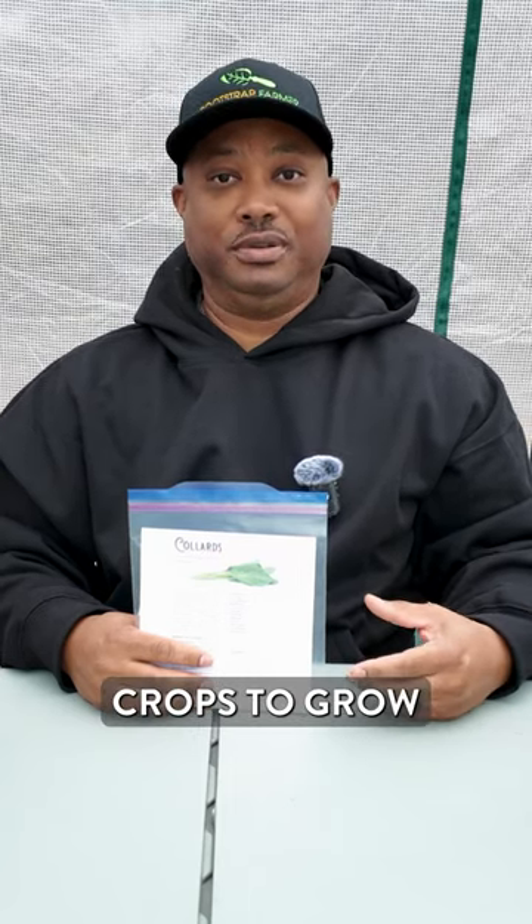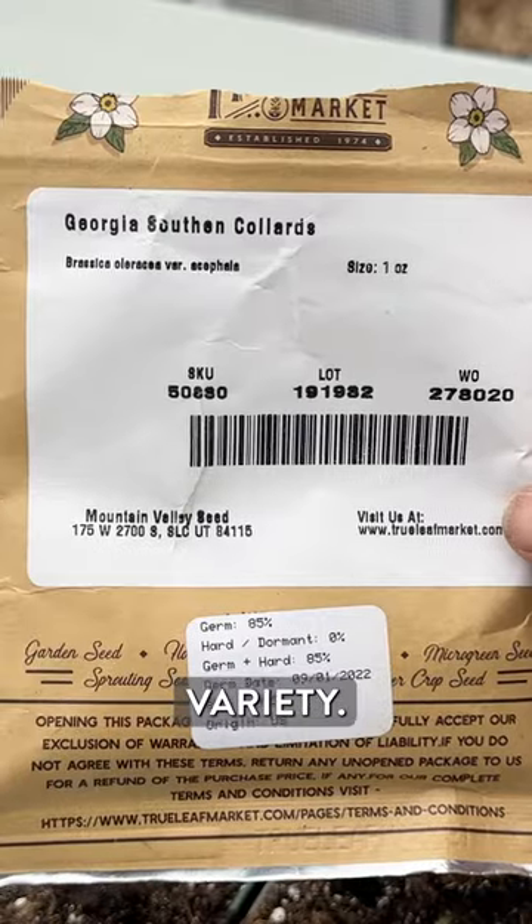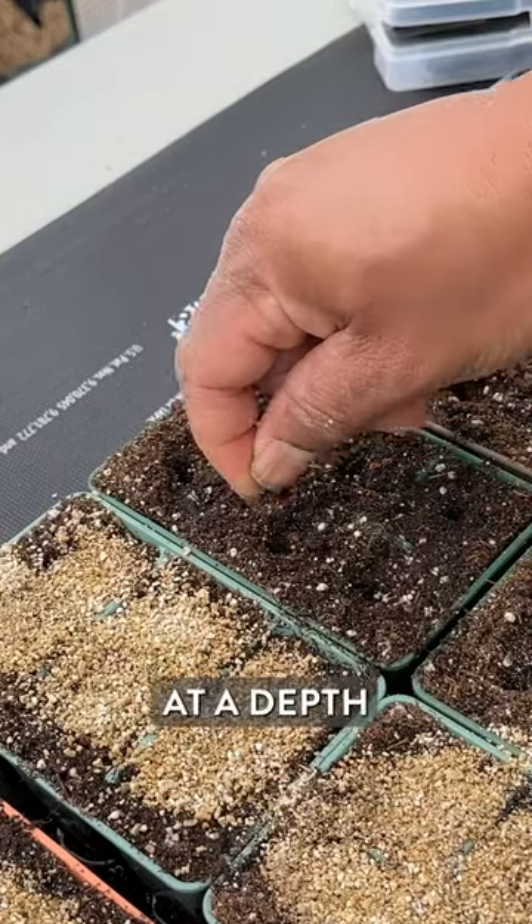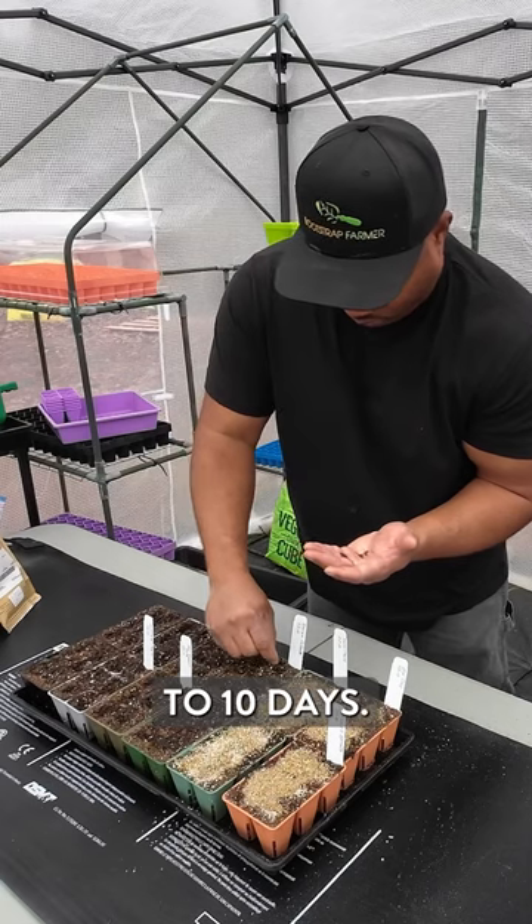The next crop is collards, and these are hands down one of my favorite crops to grow. I'm growing the Georgia Southern variety, a perfect pairing for my ATL garden. I'm sowing two seeds per cell at a depth of about a half inch — that's pretty consistent across the family of cole crops. These will germinate indoors in around five to ten days.